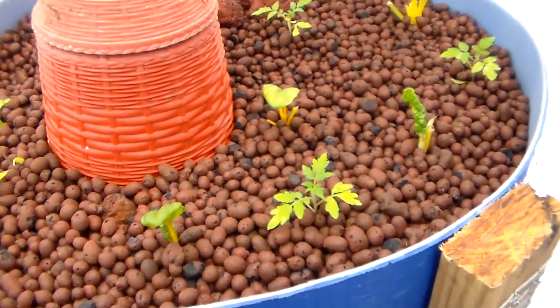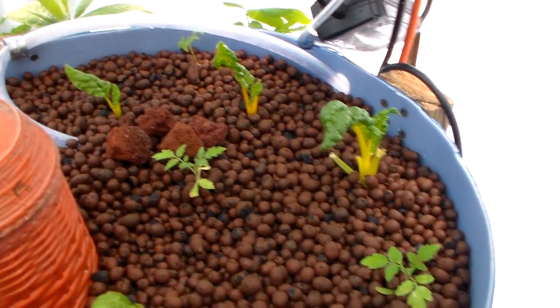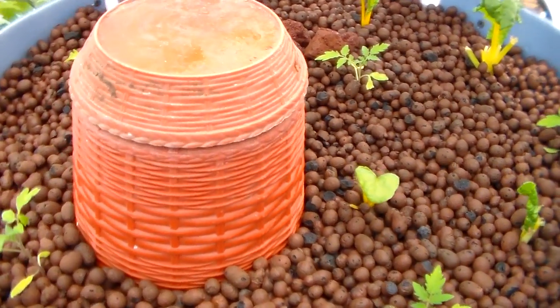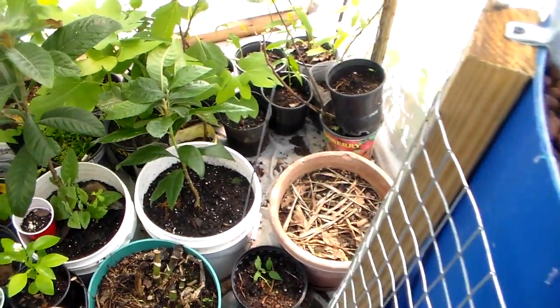I put a couple of yellow pear tomatoes in here and swiss chard, so hopefully it'll do good. And I just turned a little pot up right here where the bell siphon goes.